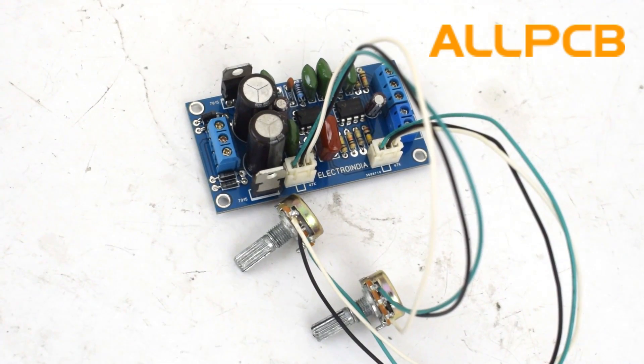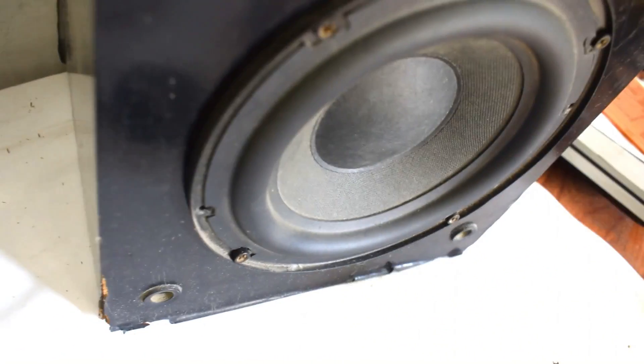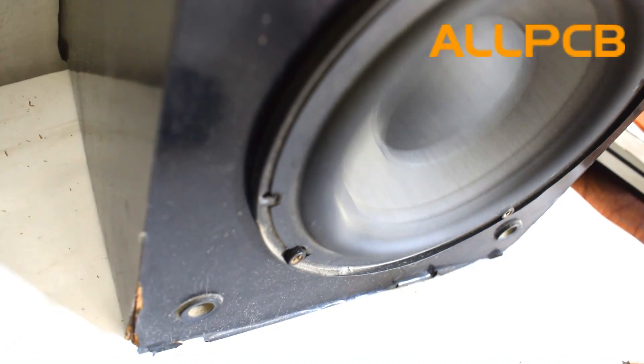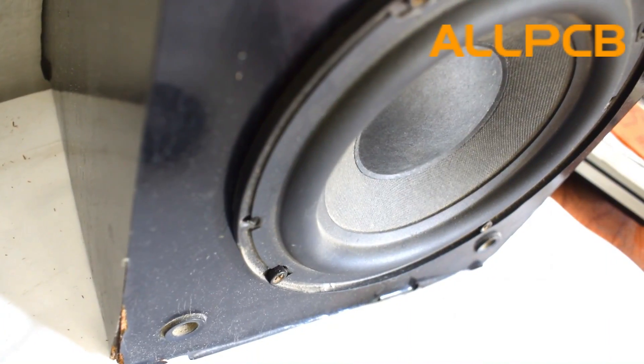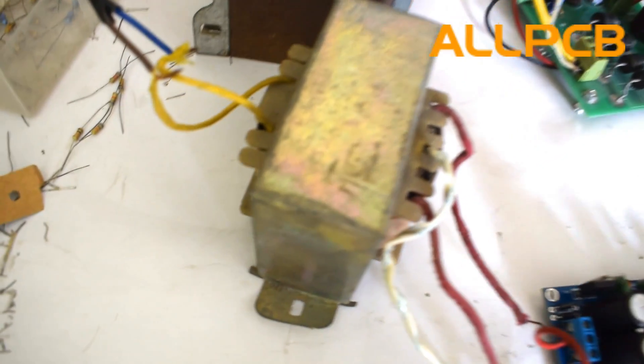Now let's test the circuit. Here we can see that the circuit is working perfectly and the frequency response is really very impressive. I have used a 70 watts RMS amplifier at the output and a separate power supply has been used for the low-pass filter circuit. Now let's check the frequency and bass response.